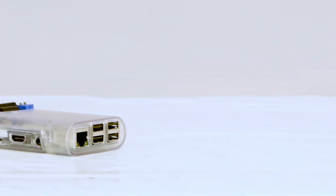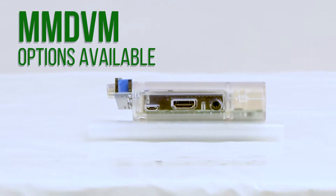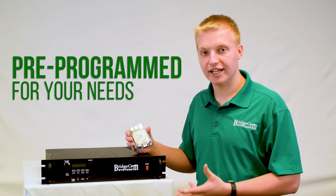This repeater is completely digital ready. With our MMDVM board, you can configure it for your favorite digital mode. And the best part is, when you order this repeater from BridgeCom, it comes completely plug-and-play set up for you.